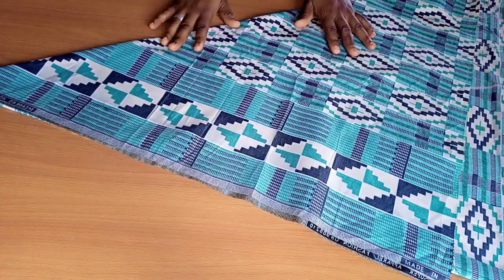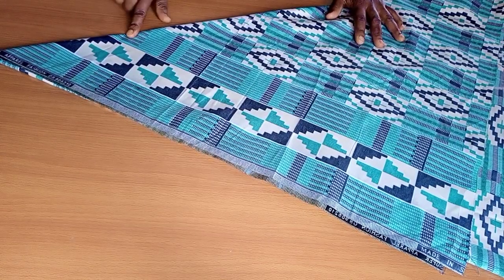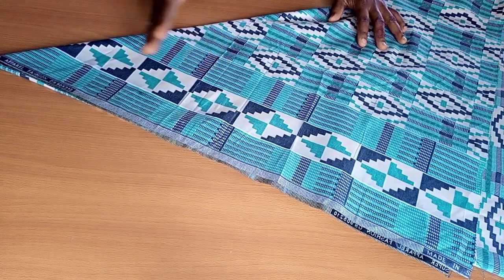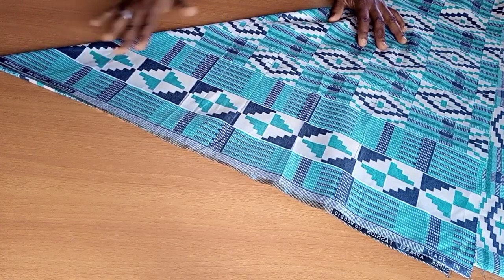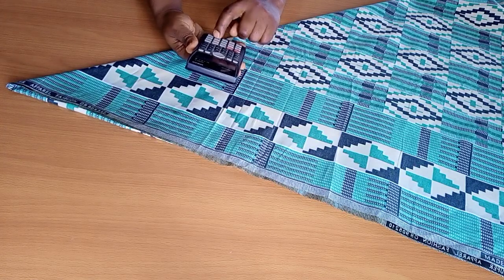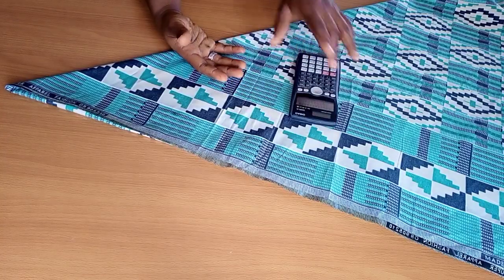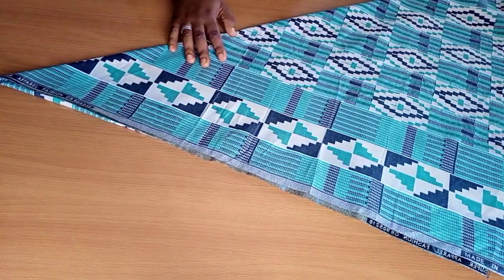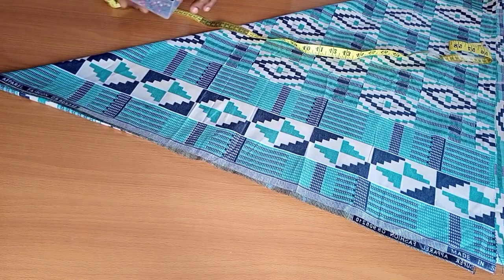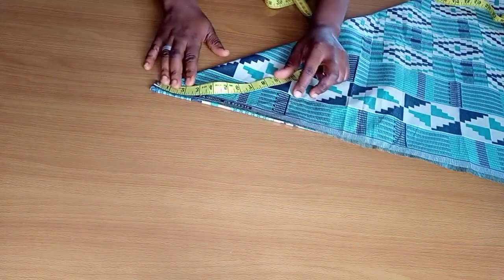I'm going to leverage on the fact that I'll have excesses when cutting out my flare at the waistline, because there's always a tendency that when you're making a flare cut you're likely to have some little excesses. That excess I'm going to use as my zipper allowance. The waist circumference I'm working with is 36, so when I divide it by 3.142 — since we're cutting out a flare — I get 11.4, which I approximate to 11.